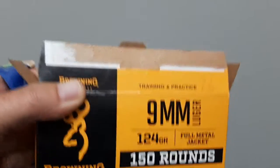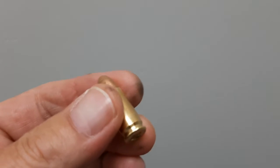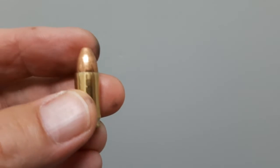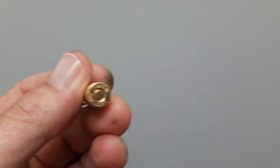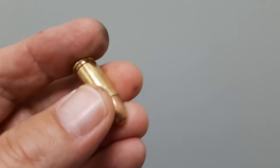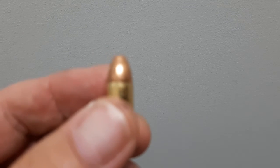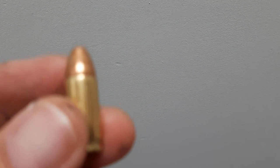This round, when it went in the chamber, there was absolutely no trigger action to it. So I pulled it out, loaded it into an empty magazine, and tried to fire it again — nothing. Now I'm going to try it one more time.